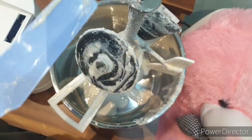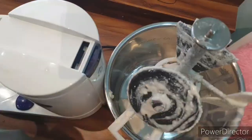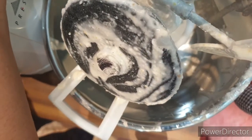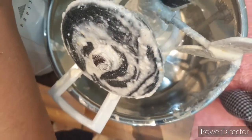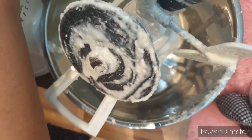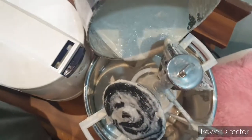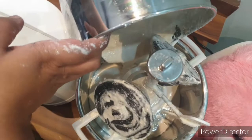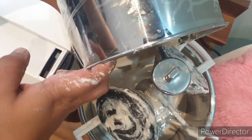This is an extra attachment that has been given with this grinder. It makes life quite easy. I'm now pouring the rice batter from this side into my container, and after this I'll be grinding my dal.